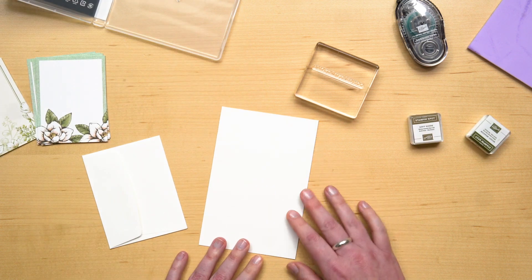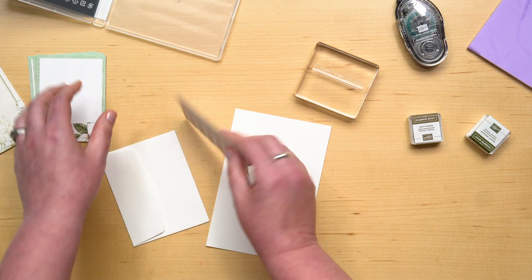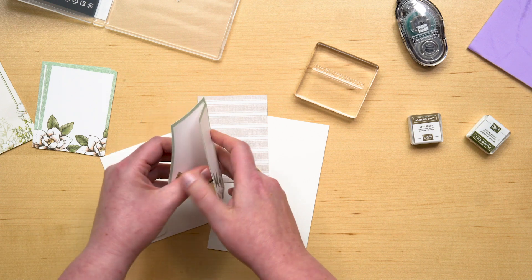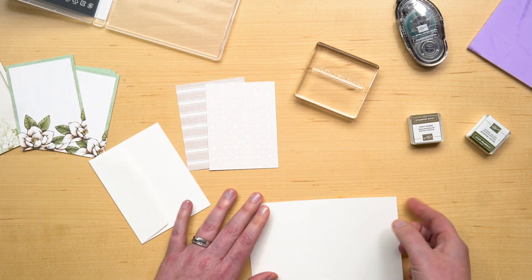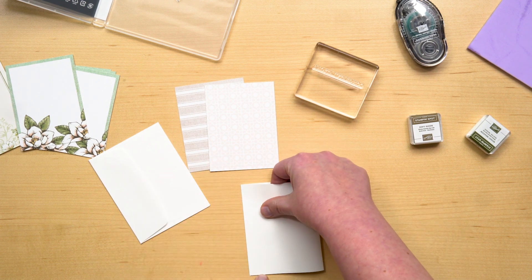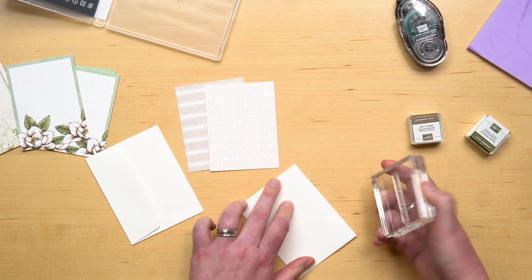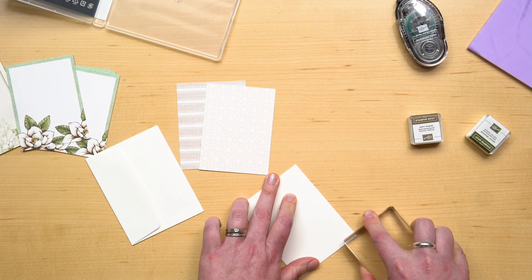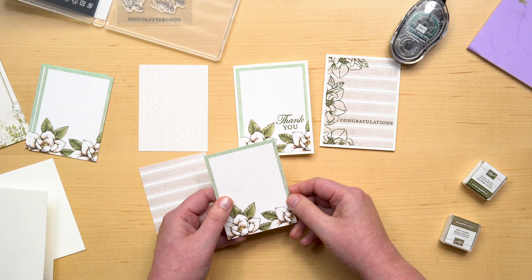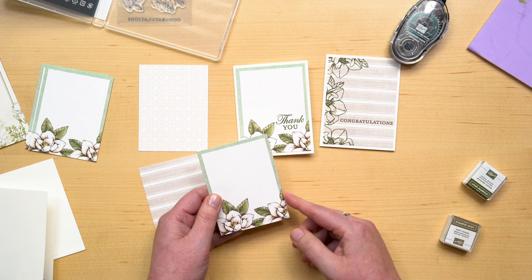The Magnolia Lanes Cards & More are pre-cut, pre-scored small note cards and envelopes, and pre-printed double-sided designer cards. To create your card base, simply match up your corners and fold along the score line. I like my card bases to lay flat, so I go along the edge of the fold with my clear block to help it lay flat. The pre-printed cards are what I will stamp on.